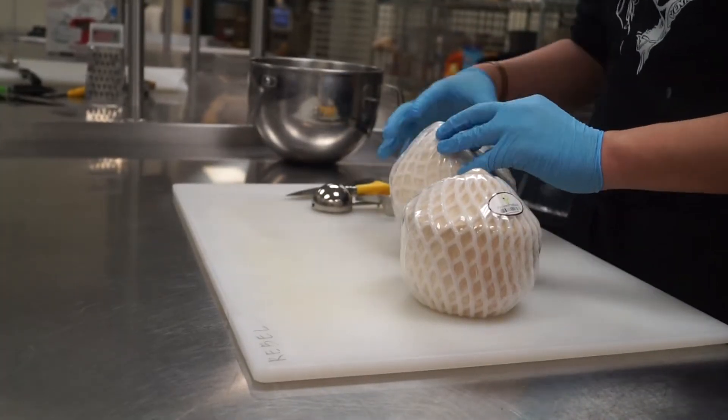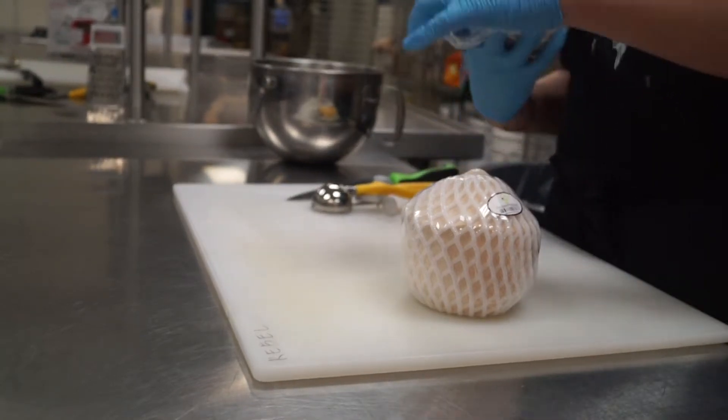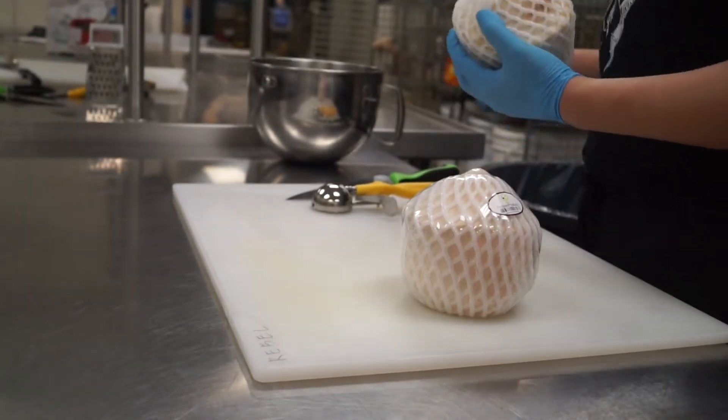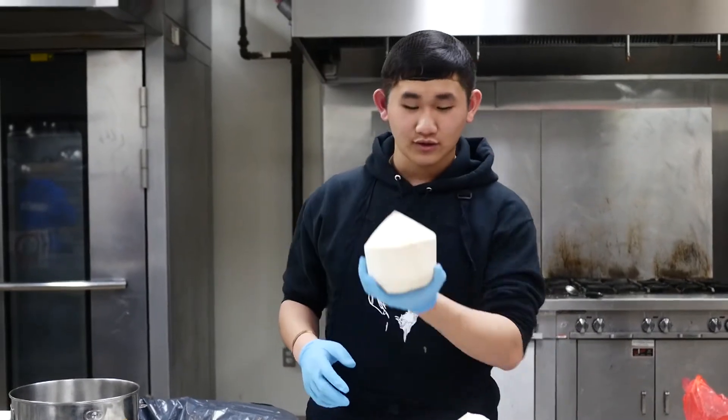So let's try to pry this open. These are not what the whole coconut looks like — these are chopped off. Take this mesh out and you're left with this.